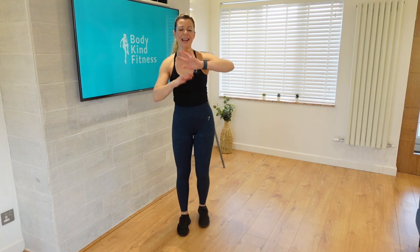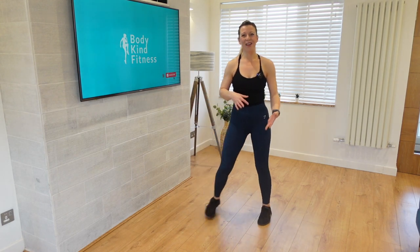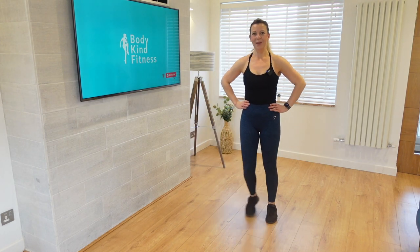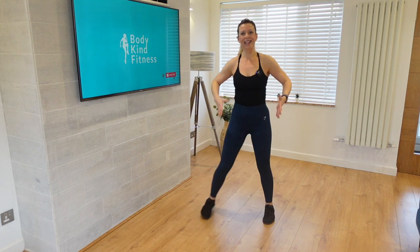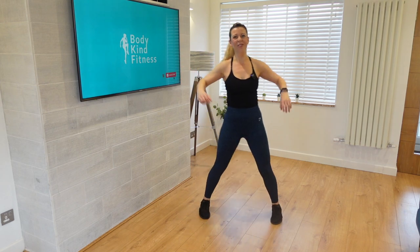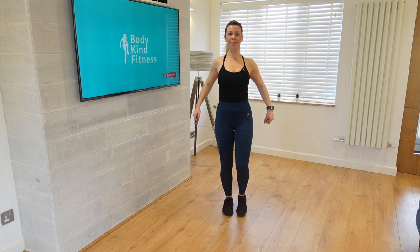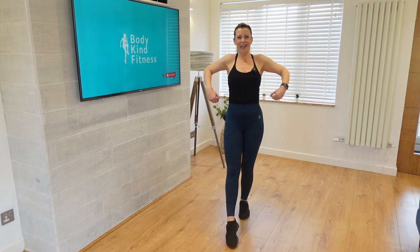Amazing work guys, that was fantastic — just over 20 minutes there. Hold it here for a nice step touch, just going to bring that heart rate down, give our body a chance to move whilst we're not holding those dumbbells. That was fantastic, I hope you enjoyed it. It's really great to incorporate that strength training into our workout regime — really great for building that strength, endurance, really helping to tone and define our muscles as well as just making us feel so strong. Let's bring those step touches forward and slow them down, rolling those shoulders back and down.